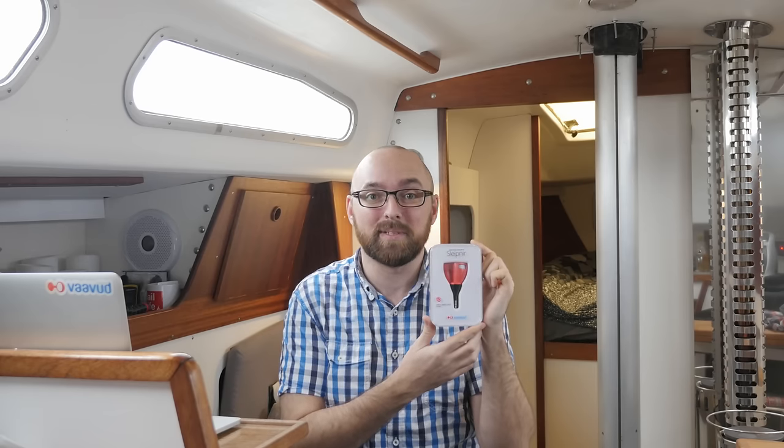Hi guys! About a month ago I showed you this lovely looking box and it's finally time for us to take a look at what's inside of it. First I want to thank Oliver from Vavud for sending me what's in all likelihood going to turn out to be an awesome product.